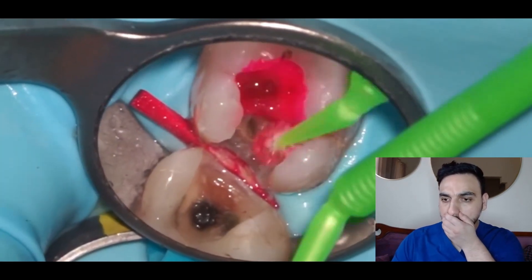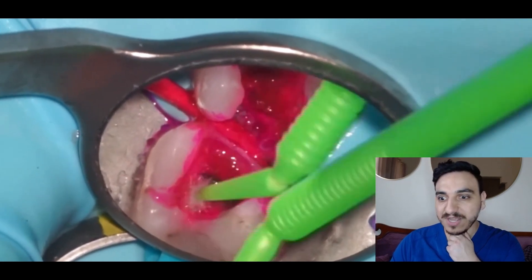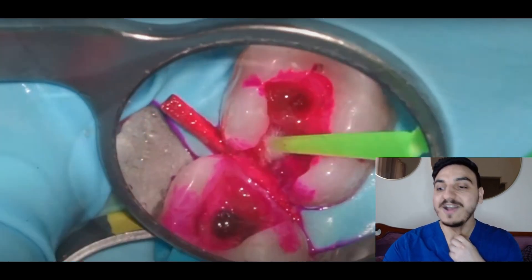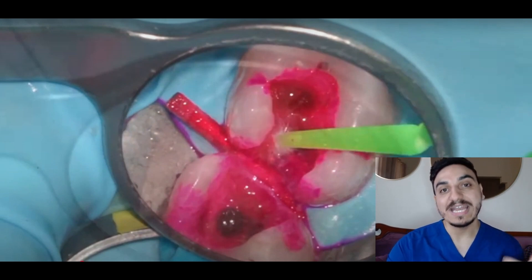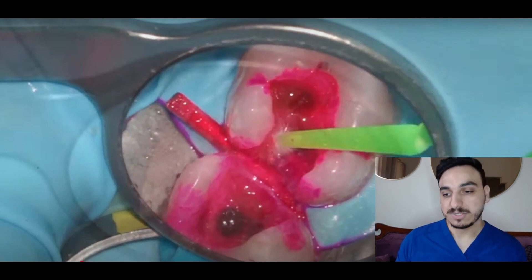That is a huge cavity! What's up everyone, my name is Dr. Mo and I'm a dentist. Today we have a dental filling procedure and the tooth will be filled with composite. Let's watch it together.